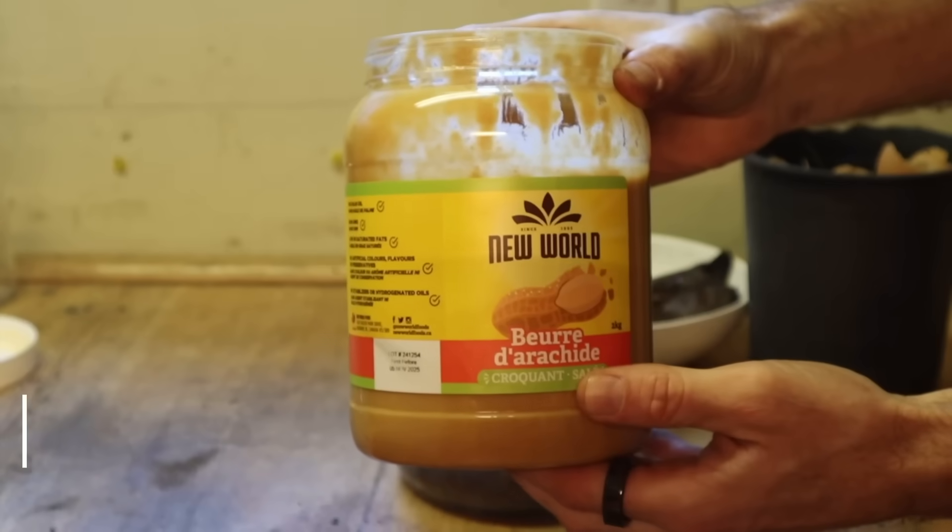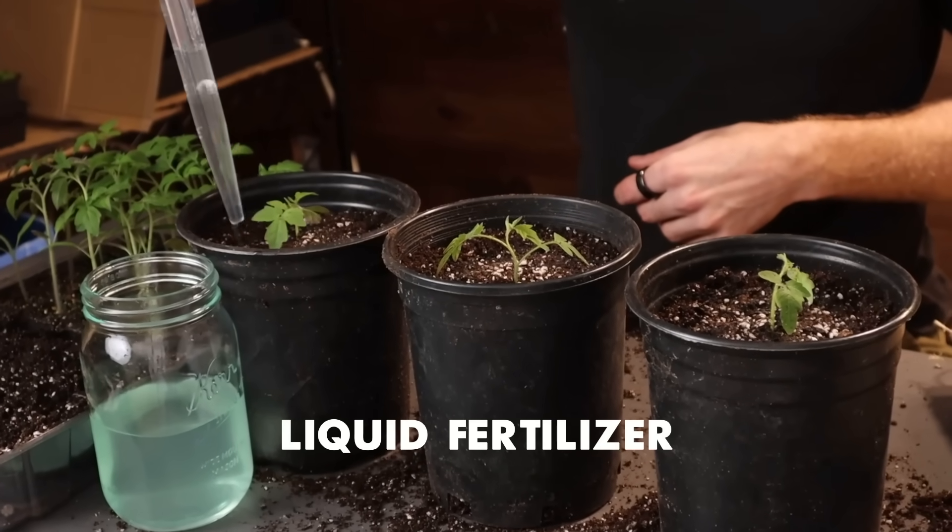Compost, banana peels, peanut butter, liquid fertilizer - and why am I holding my lucky egg?